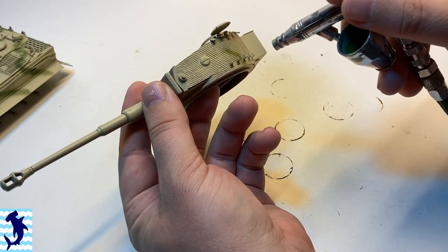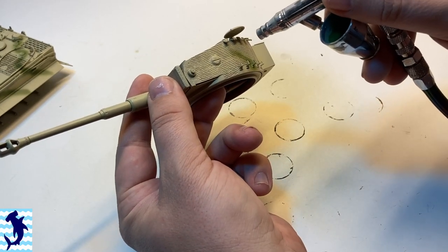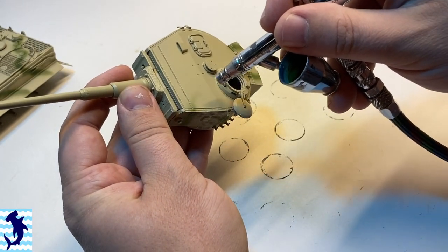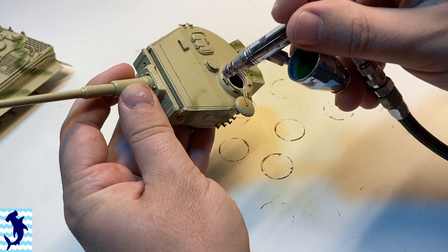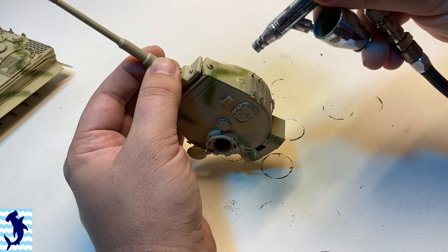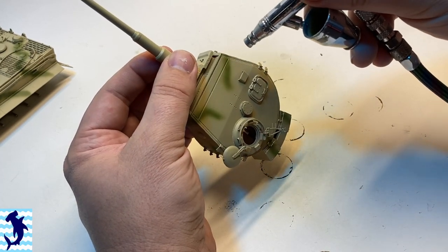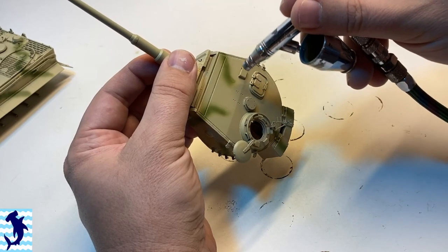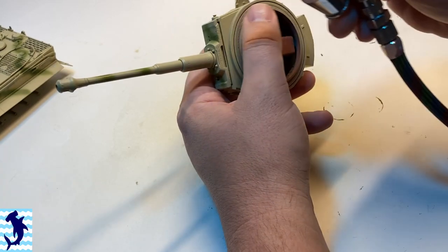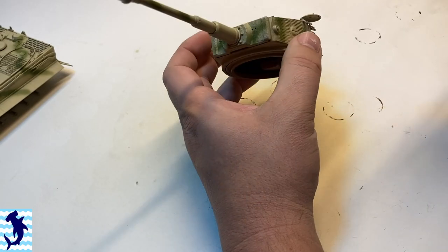Ultimately, I won't be doing the whitewash — kind of going for more of a springtime look. Whitewashes are really cool if they're done well, and I just don't have a good technique yet for doing a whitewash, so I will try it out on a future project. Stay tuned for that. This camo scheme was pretty simple — just green splotches all over the vehicle.